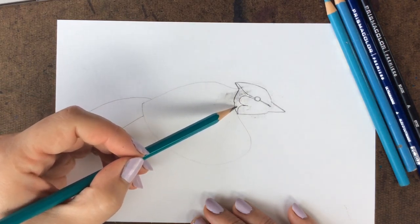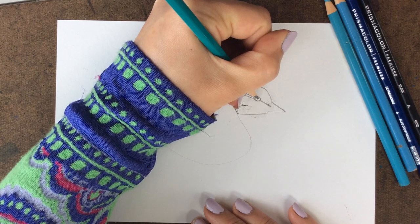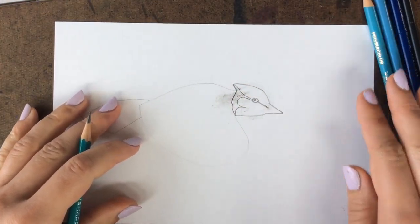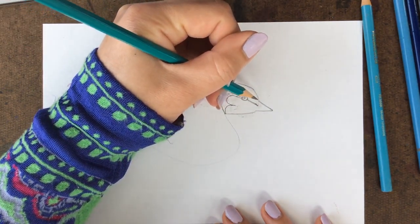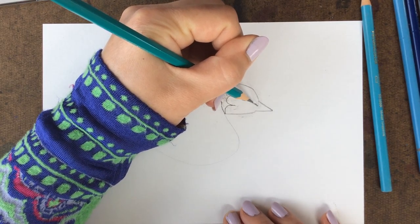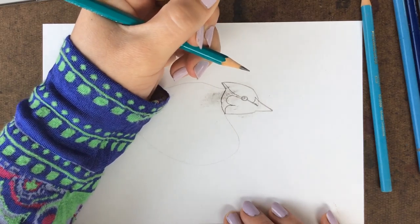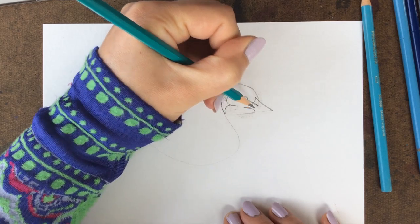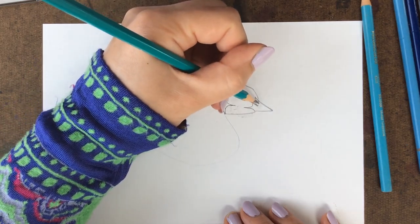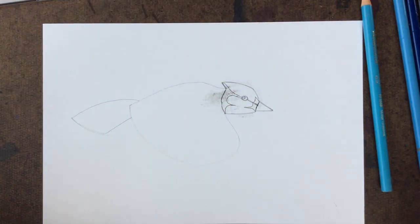This shape is going to be colored in black. But first, add a little circle inside the eye — that's going to be left white for the highlight. Right between the beak and the eye, do a curve up, connect to the beak, and then down. Connect the top of the beak with the bottom of the beak. You guys are doing great — that's a lot of detail right there.